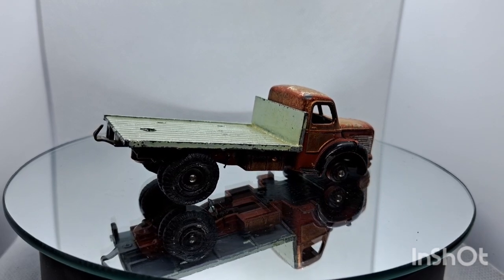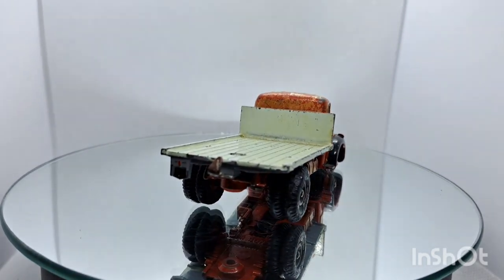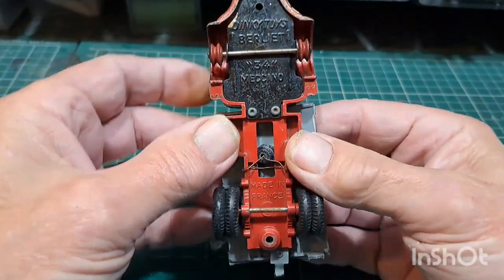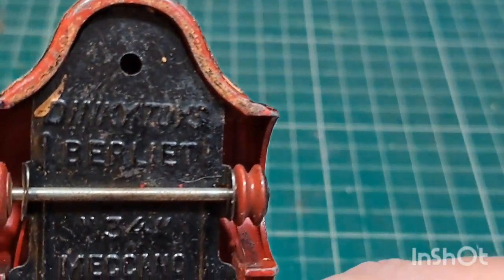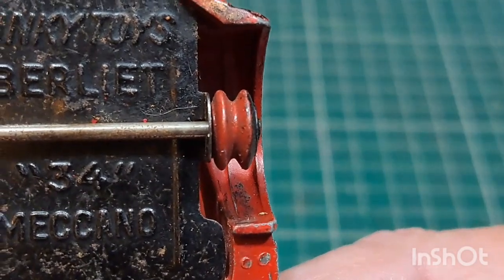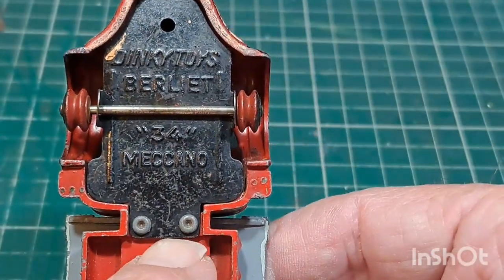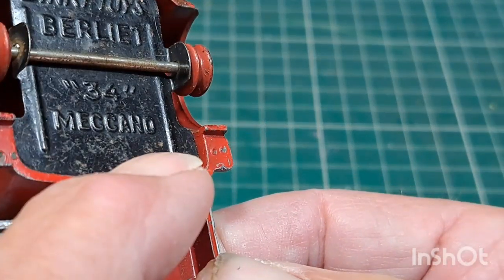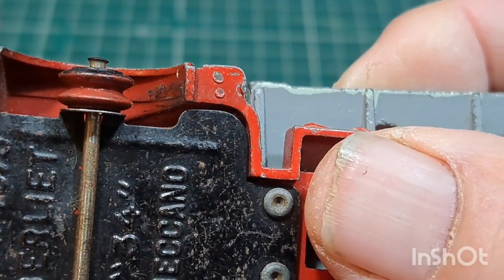Let's get this off the magic roundabout, get it on a bench and have a good look at it. Let's have a look at the bottom base plate — there you go. Berliet: B-E-R-L-I-E-T. French Dinky. It's got two little rivets holding the base plate on. You've got to take the axle off to get the plate out because it goes through the bottom of the base plate — easy peasy job as usual.